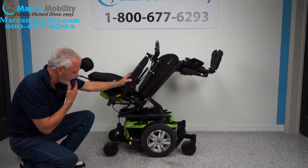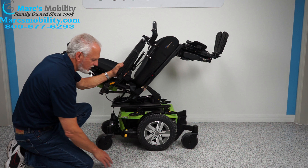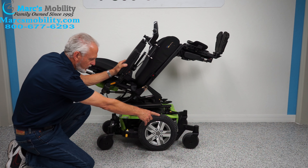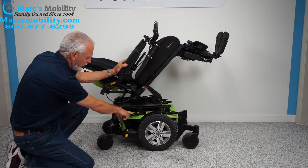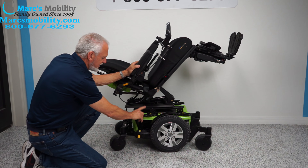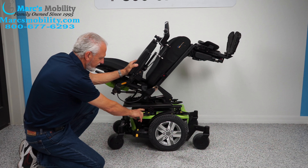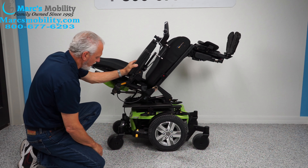Let's look at the base while we have it tilted. You have 14-inch wheels, solid tires — they do not mark your floor. You have caster wheels in the front and the back. You have these anchor points; they're screwed right to the frame, they're not going anywhere. This is where you secure your chair to your lift for transportation, into your van or your lift — right here and right here. There are two here and two more on the opposite side, so you have four anchor points.